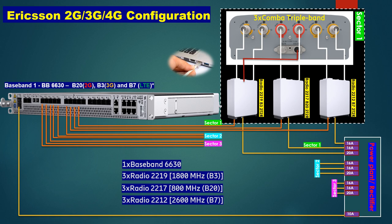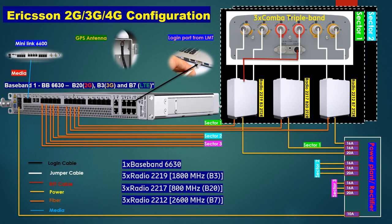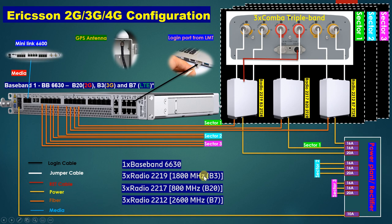We can log in using a laptop from the LMT port. The LMT has two ports — LMT A and LMT B — and you log in from LMT A. We also have a GPS antenna to sync GPS. A Mini Link 6600 can be connected here using a media cable. Cable types include jumper cable, RET cable, forward cable, fiber cable, and media cable.